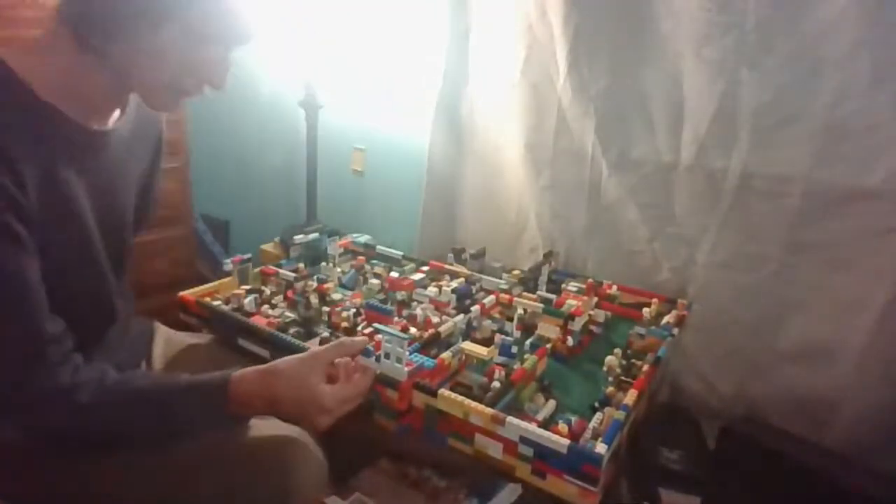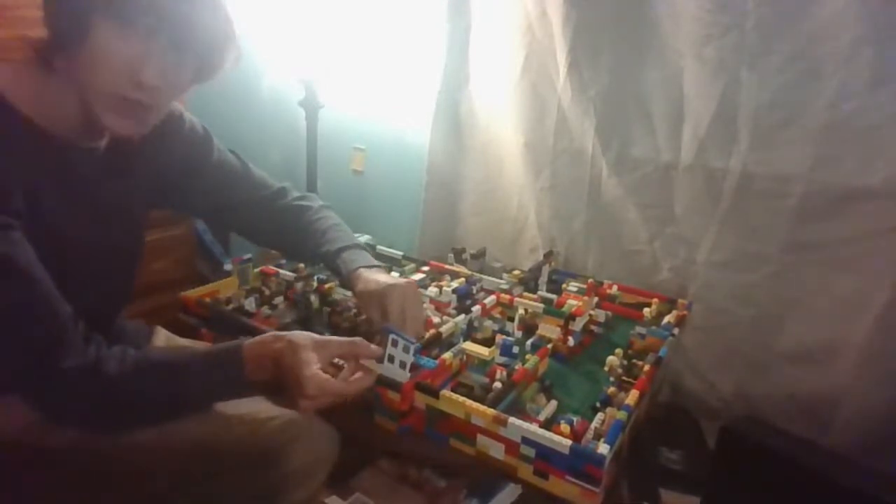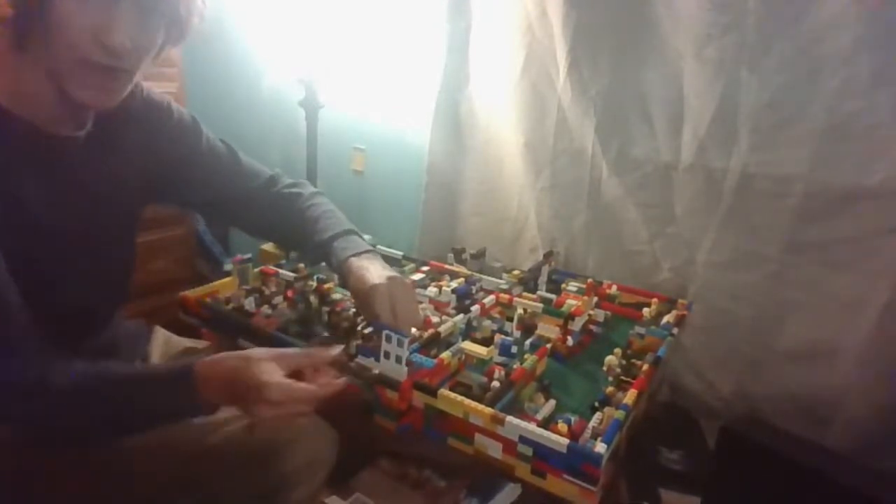I'd like to start by saying I put in a Lego elevator that actually works. Anybody that's here say hi in chat. I'm actually streaming on YouTube — I'm not using the stream I used last time.